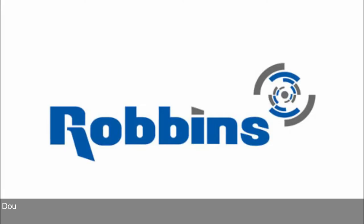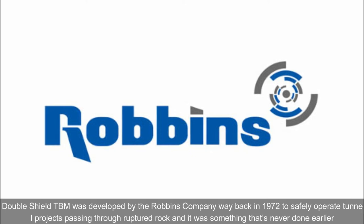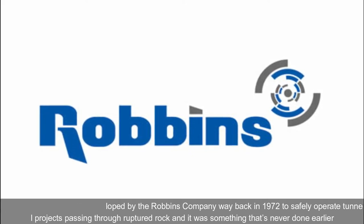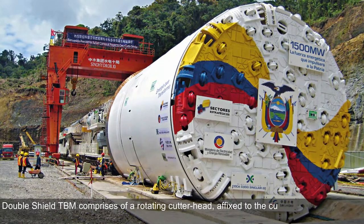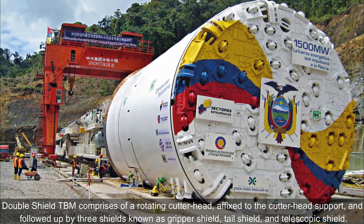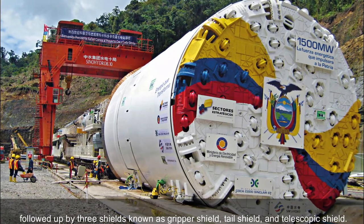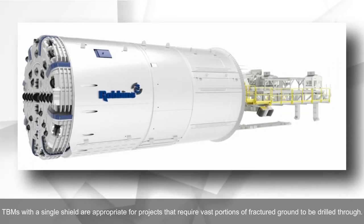Double Shield TBM: The double shield TBM was developed by the Robbins Company in 1972 to safely operate tunnel projects passing through ruptured rock — something that had never been done before. The double shield TBM comprises a rotating cutter head affixed to the cutter head support, followed by three shields known as the gripper shield, tail shield, and telescopic shield.